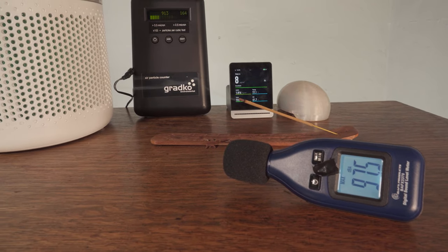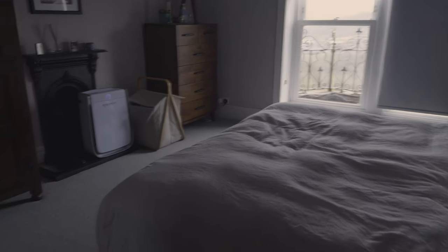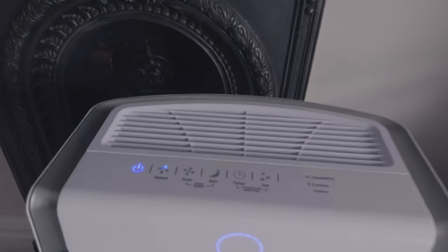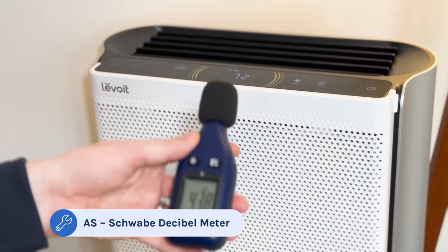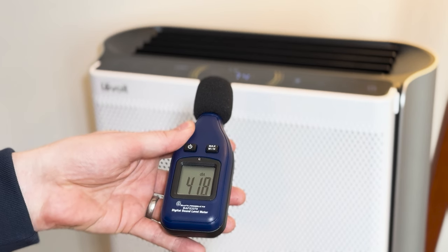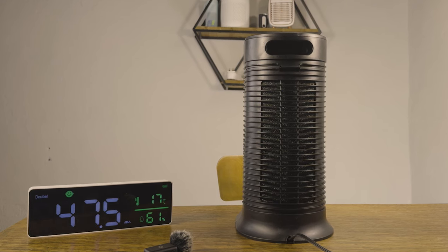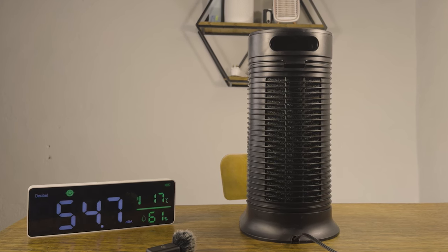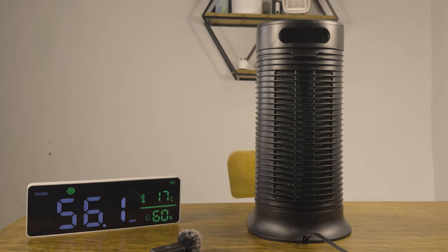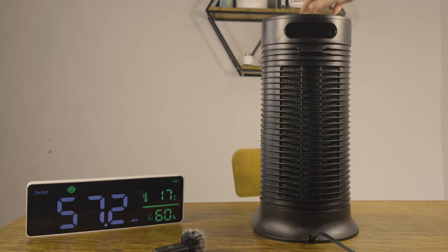The next step is the sound level test. Although noise bears no correlation to air cleaning performance, if an air purifier generates too much noise you're less likely to use it regularly — and for some cases you'll definitely need a quiet air purifier, for example when looking for one for your bedroom, a baby's nursery, or a home office. To test the levels generated, we set a sound meter in the test room, turn on the air purifier, and slowly increase the fan speed levels. We record the sound levels in decibels at different fan speeds. Since noise can be subjective, we also record a video of the air purifier running at each fan speed — low, medium, and high — so you can hear what it sounds like.